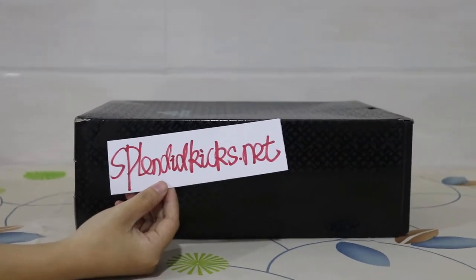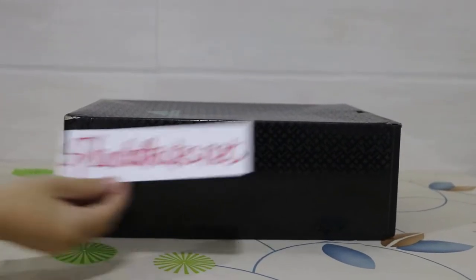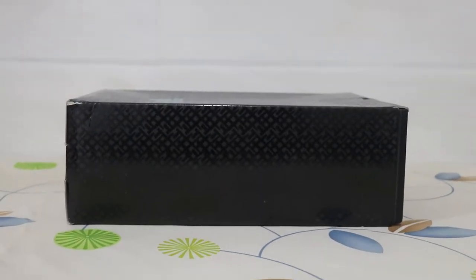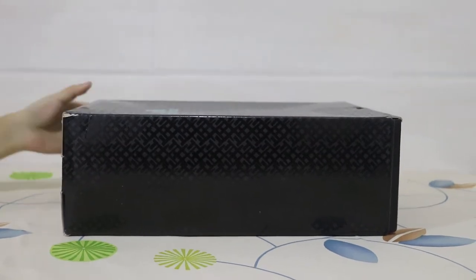Hello guys, I'm Amy from SplendidKids.net. Welcome back to my channel. Today I'm doing an unboxing review of the Adidas LH40 shoes.